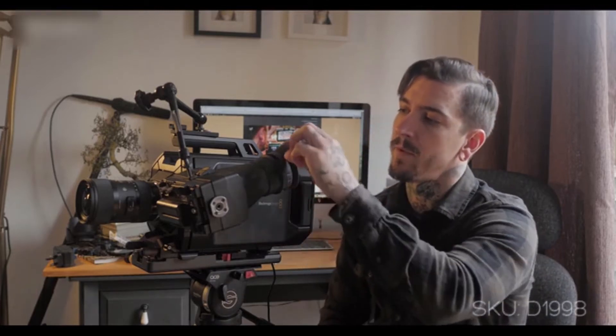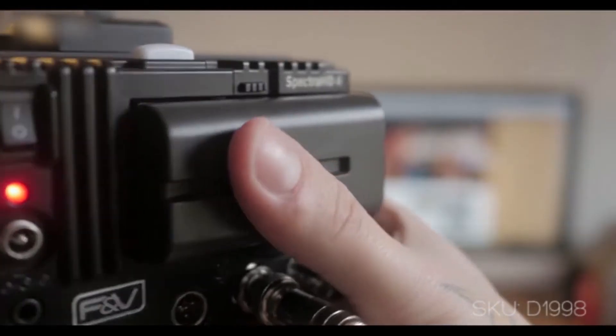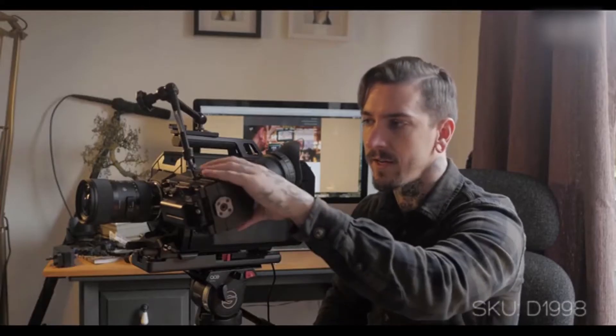I just got back from a shoot in Paris and I used the Blackmagic Ursa. Before I left it was kind of hard to see the screen, so I wanted to make sure I didn't have any issues while on the shoot. I got hold of the F&V Spectra HD4 — it's a monitor and EVF — and it works really well. I've just got it on the micro handle here.